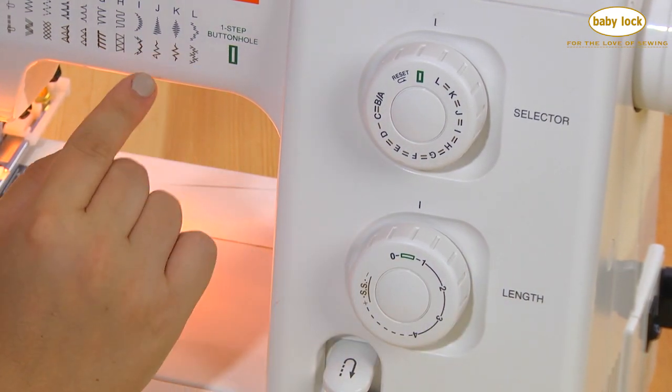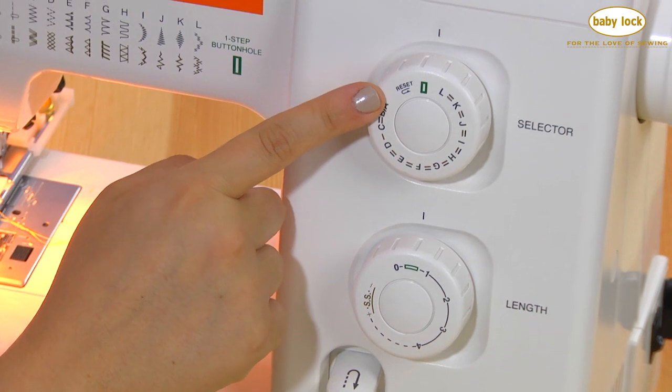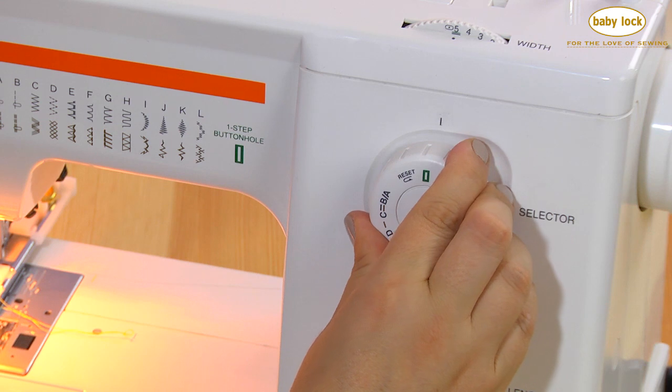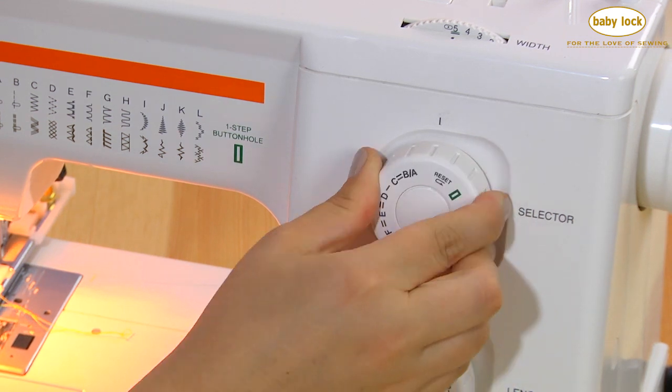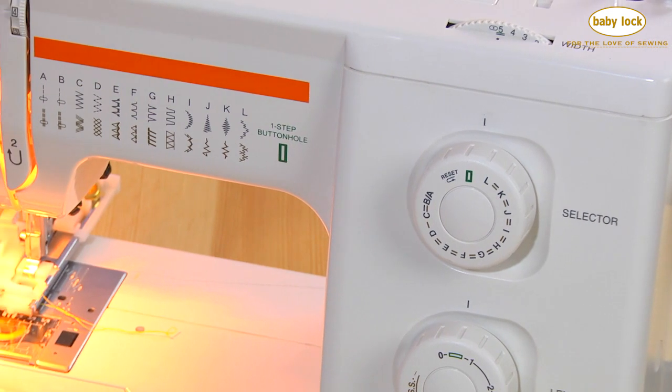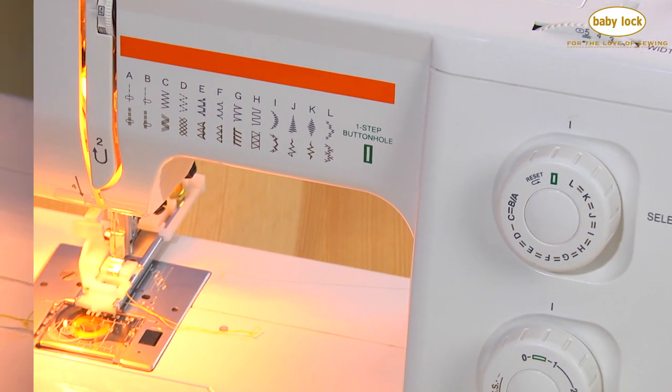At the end of every buttonhole when you're finished, bring your needle out of the fabric and click this over to the reset and back to the buttonhole symbol in order to create your next buttonhole.